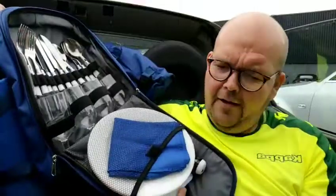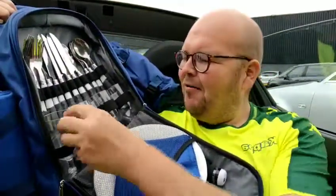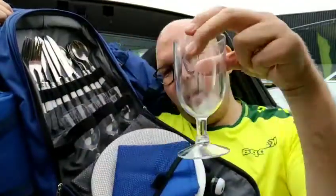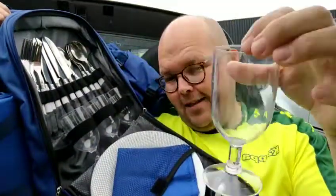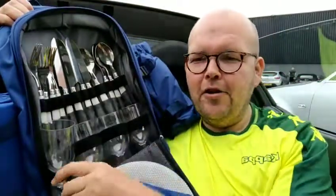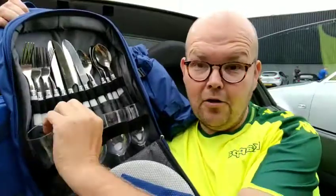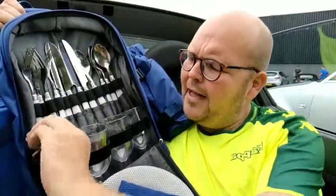Getting the chopping board back in, and then as part of the deluxe pack you get four of these plastic wine glasses. And then at the top you've got your cutlery — forks, knives, and spoons — which are metal, by the way.